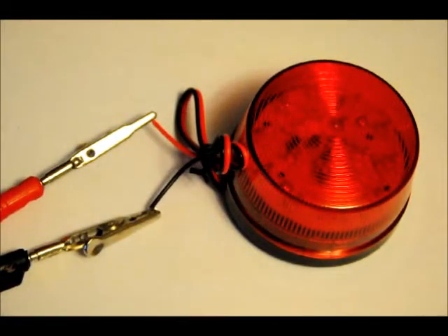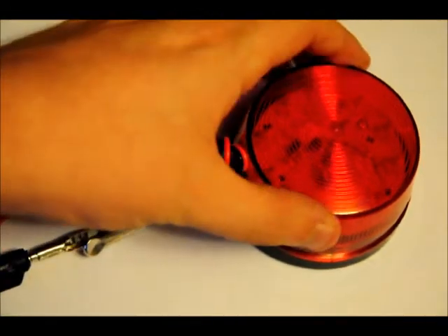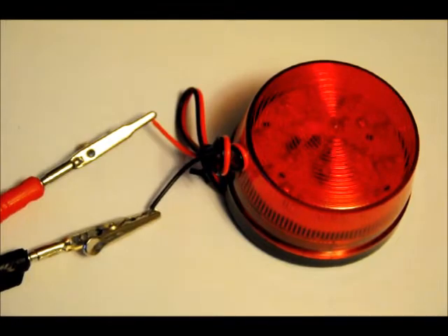Hi everybody, Patrick here from EngineeringShock.com and ElectronicLessons.com. This bad boy is a siren — it's a blinking red security light, 12 volts, about 20 milliamps.